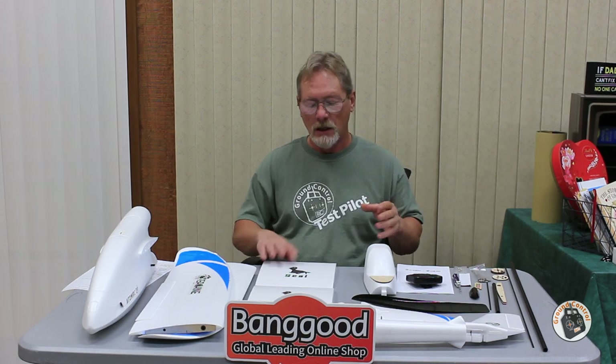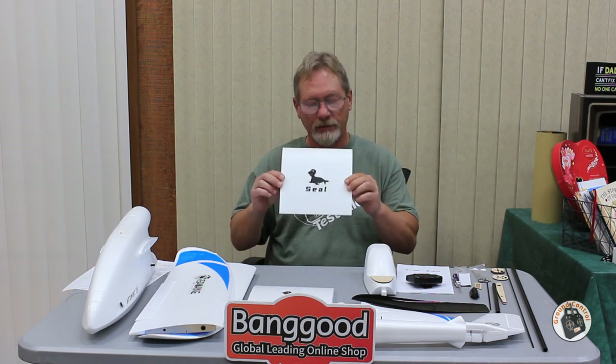Welcome to Ground Control. This is the Esheen and Adam RC Steel Wing G1500, a 1.5 meter wingspan FPV glider courtesy of Banggood. Thank you to Banggood for sending this for review. You can use it in two configurations: with the wing extensions for a 1.5 meter wingspan, or without them for a 1.1 meter wingspan.